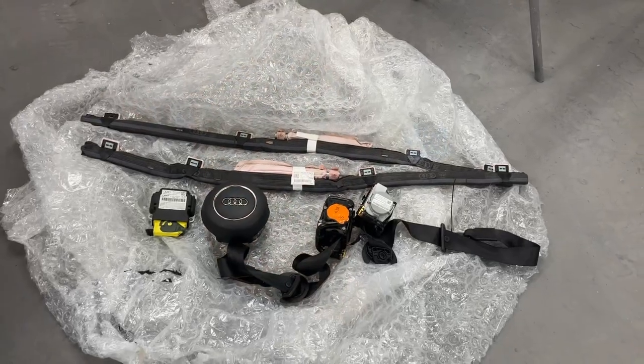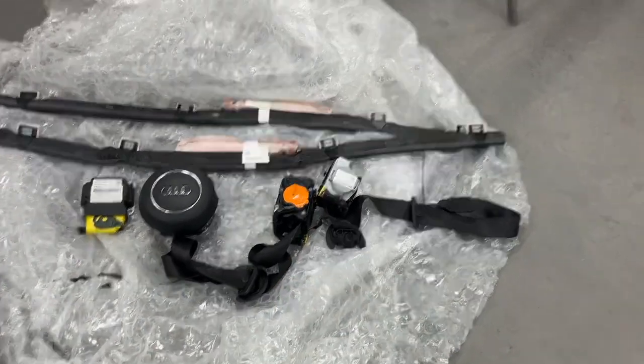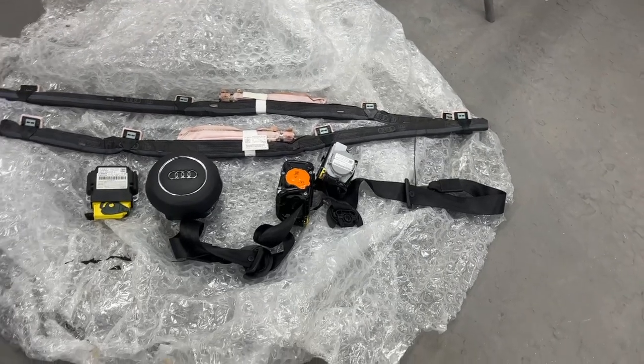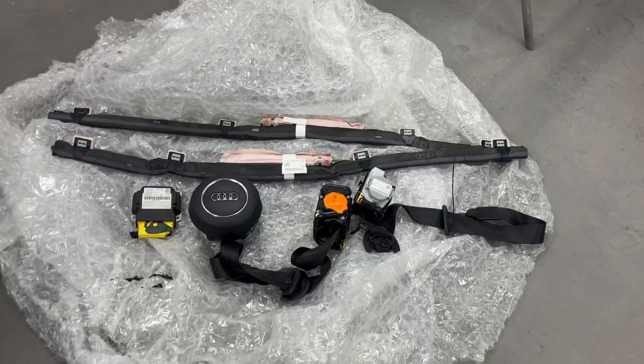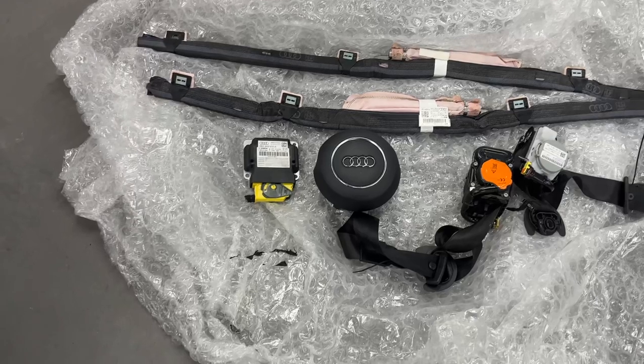Hi everyone, welcome back to the channel. In today's video I'm going to be doing the interior on the Audi A1. Last week was the reveal video on this car, Sunday was the final episode on the Volkswagen Up which is now finished and gone to its new owner. I've got a complete airbag kit — curtain airbags, an SRS module, steering wheel airbag, and seat belts including the rears. The rears don't have the tensioner that deploys, so there's no point sending those. I've got the dashboard too. The curtain airbags I'll either keep for a future project or sell, same with the SRS module — on Audis you can reset them to factory settings.